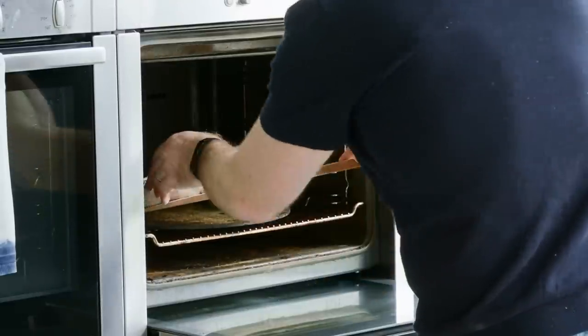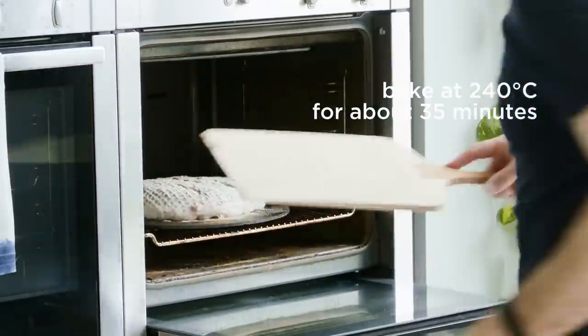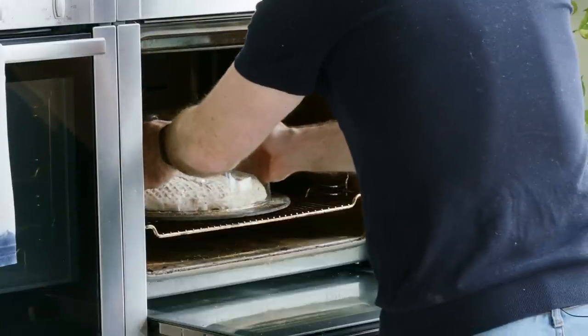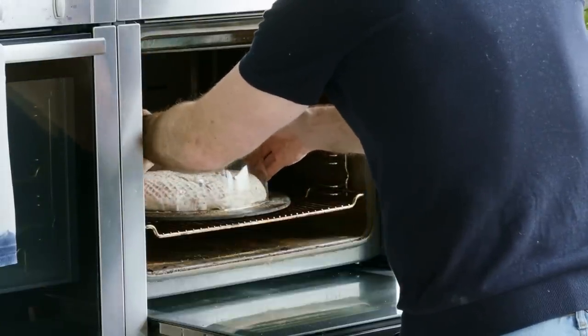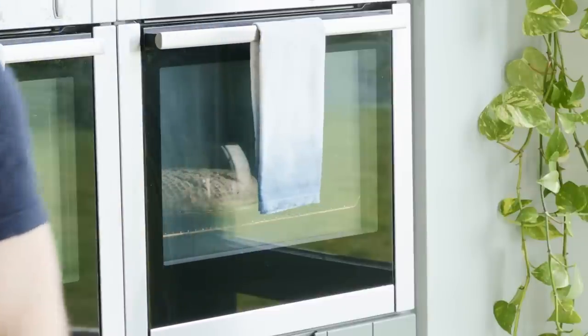Straight into our preheated oven at 240 degrees and we're going to be baking for 35 minutes. I've got a little baking dome that goes over my bread in the oven — the idea being it traps all the steam that the dough produces, which allows it to continue to open up. If you don't have something like that, the easiest way to create steam is to have a roasting tray preheated in the base of the oven and add some boiling water as you add the bread — quickly close the door as that water evaporates and releases steam. Leave that bake for about 35 minutes. If it's taking a little bit too much colour you can reduce the temperature slightly, but we want that high temperature to get that beautiful crust on our bread.